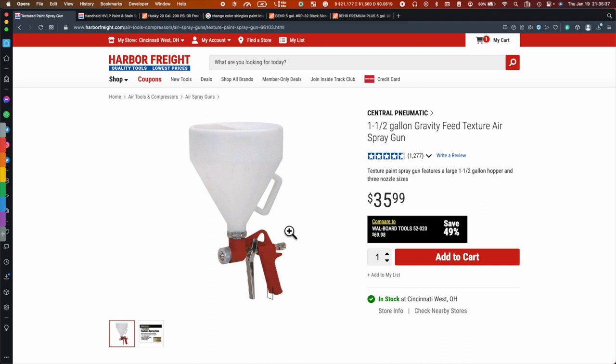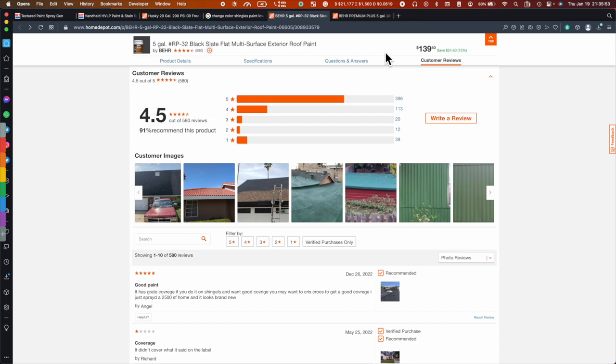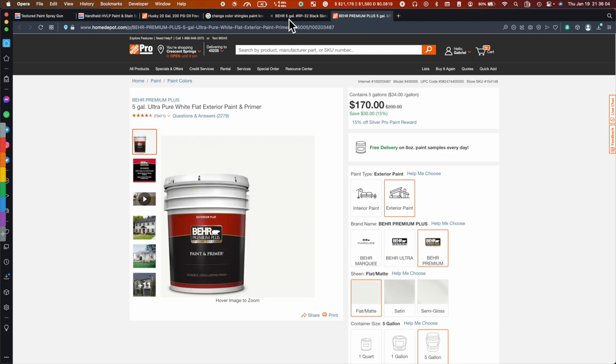I'll try to leave everything in the video description so you can buy it yourself if you're here in the US. I don't recommend using the other sprayer you see here, because the type of paint you're going to buy for this job is very thick, so you're going to clog the tip very often and it's going to be a pain to deal with.